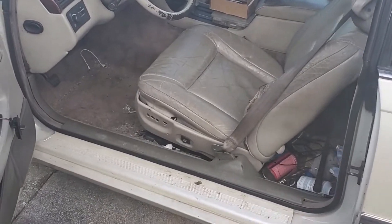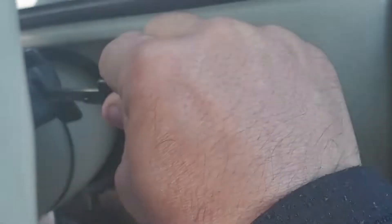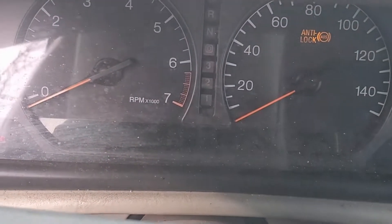Hi, today we're working on another Cadillac — this one's a 1996 Cadillac Eldorado. Here's the customer key. Basically, this is one of those where when you turn the key, nothing happens and the security light comes on.